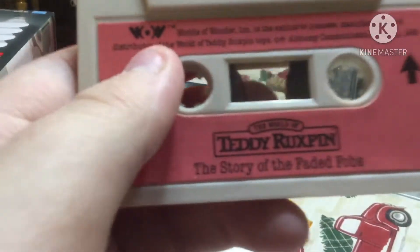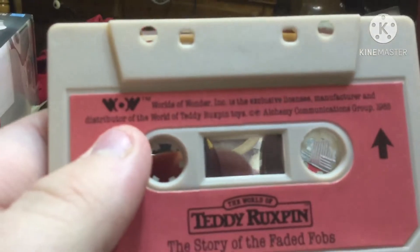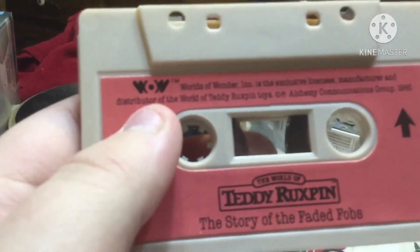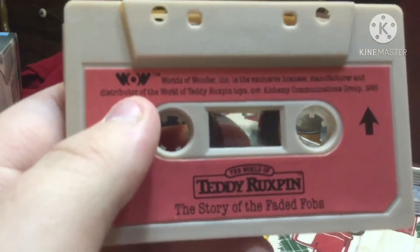Yes, that's the story of the Faded Fobs. So in 2019, my aunt gave me the book, which is the same story, but it didn't come with the tape — that's why I bought this tape here.